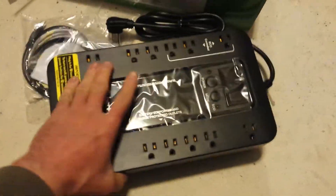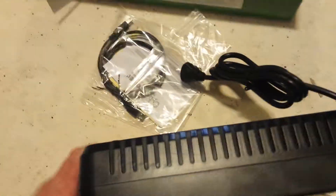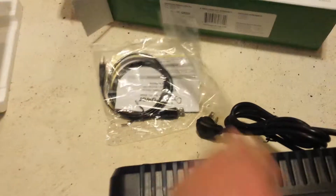Ordered a handful of these. They're quite reliable — installed them at a bunch of client locations. Simple backup battery system, quite generic.